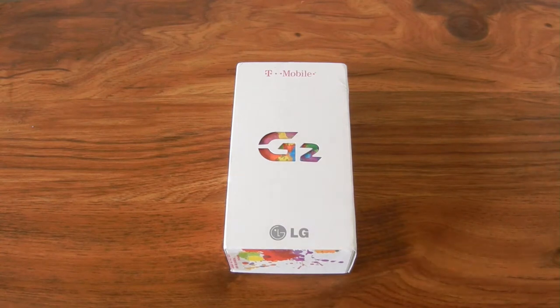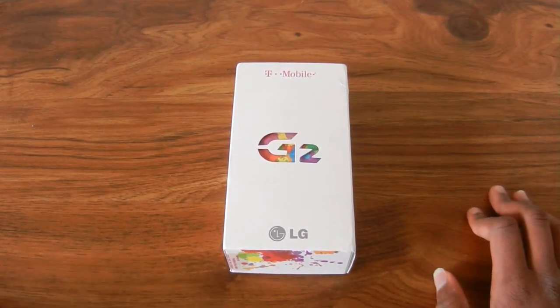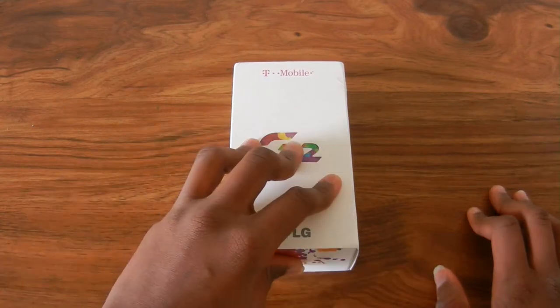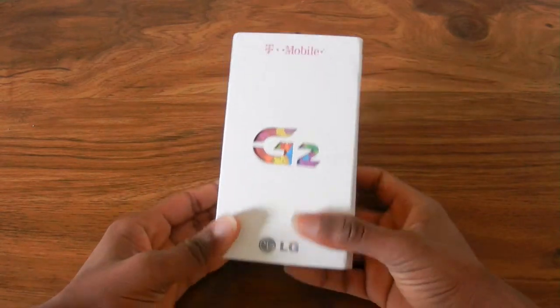What is up guys, this is Kelvin and today I'm here with a live unboxing. It's been a while since I've done a live unboxing, but today I'm going to be unboxing the LG G2 from T-Mobile.